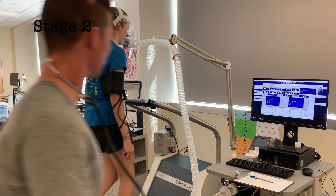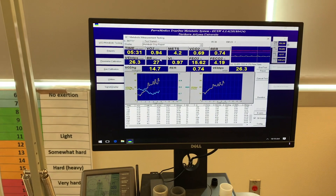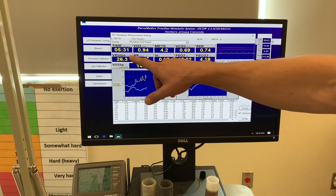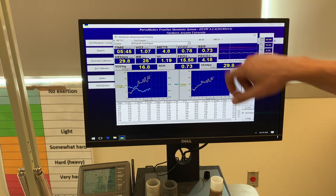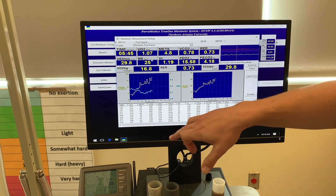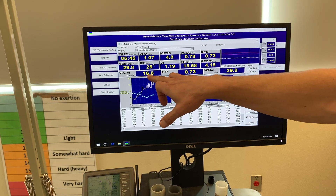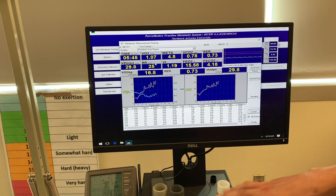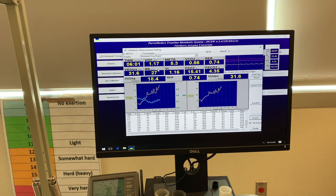Nice job Betsy, keep it up. What you can see on the screen here is the time where the sampling is taking place, VO2 in liters per minute, MET level, VCO2, RER, ventilation rate, and respiratory rate. Down here is VO2 in relative terms, so milliliters per kilogram per minute. We want to look at a combination of things to see when the individual is getting close to their max.